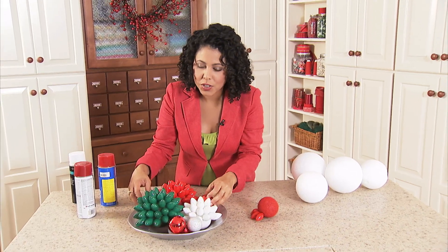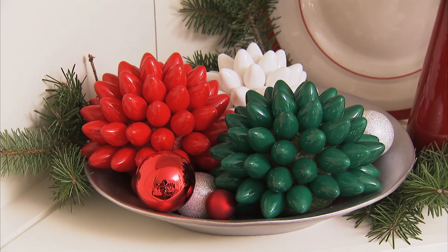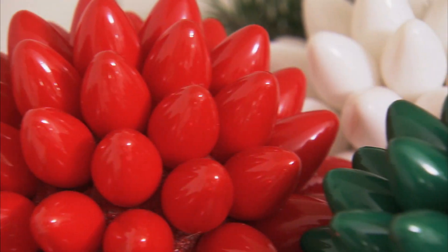So nobody knows your little secret. And this is a beautiful and eco-friendly way to light up your holiday.